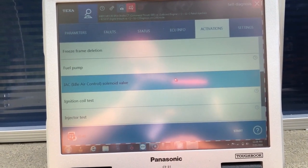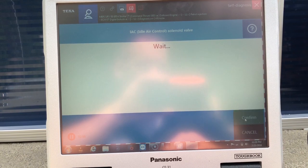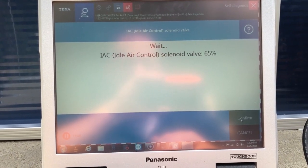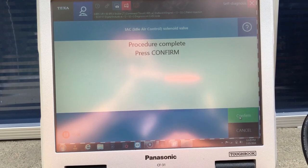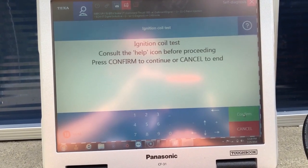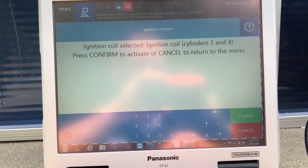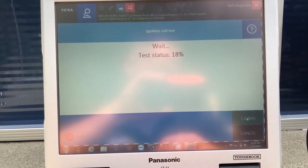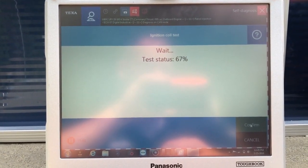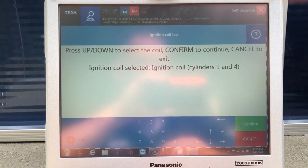Come down here — we can do the idle air control valve. You may be able to hear it clicking in the background as it goes through. You can do an ignition coil test — you can do one and four cylinders.